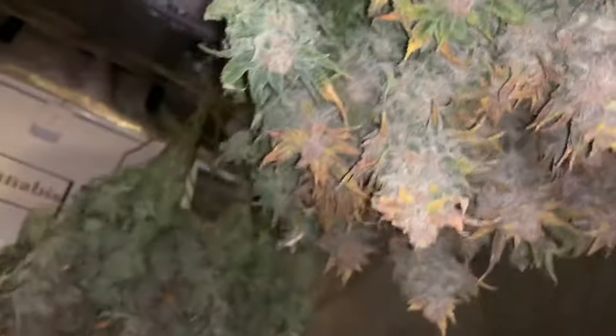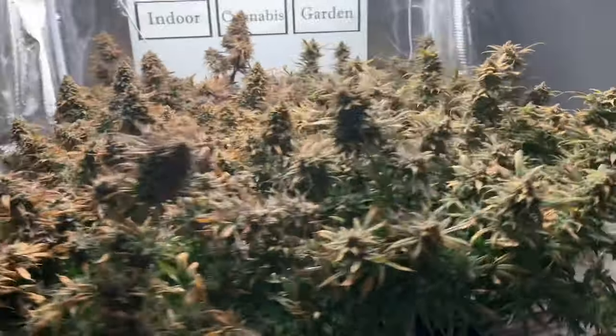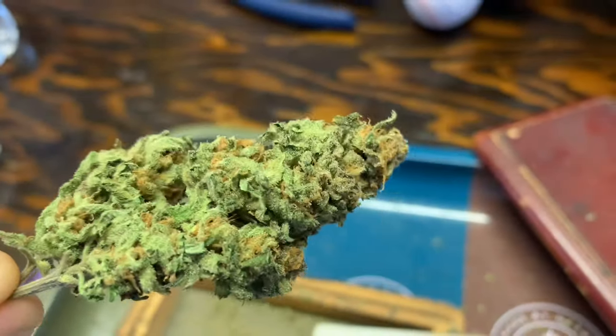Hey, how's it going guys? I hope everything's growing well. In today's video I want to cover how to grow from seed to finish in two minutes.